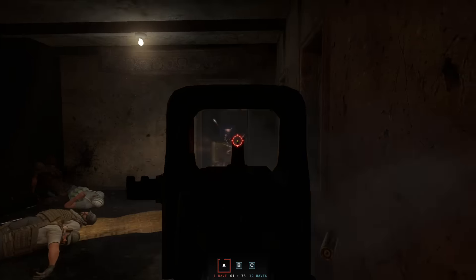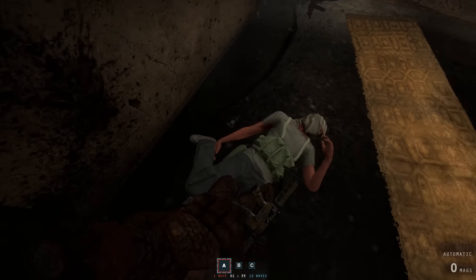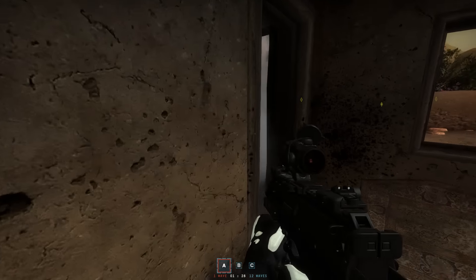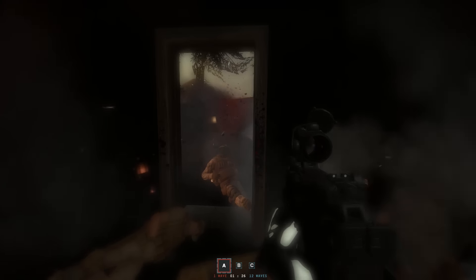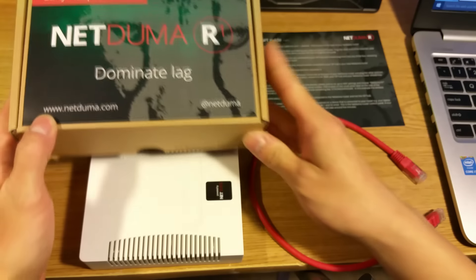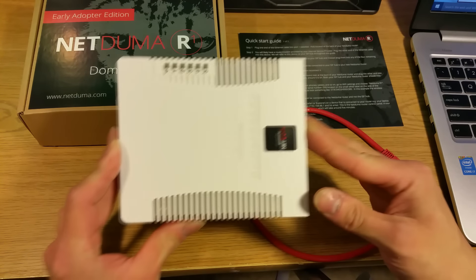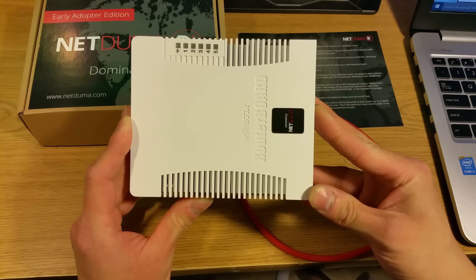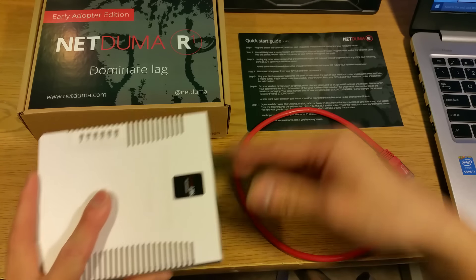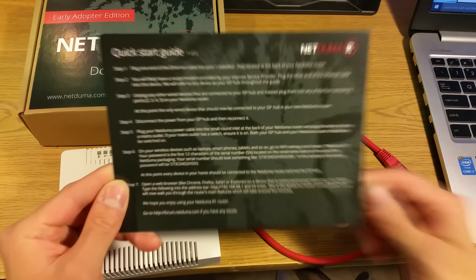So what makes a gaming router a gaming router? With many electronics — and headsets are the worst offenders — the gaming branding is just exactly that: branding, with cost and performance significantly below comparative value to other electronics without the gaming branding. Does the NetDuma R1 continue the trend of overpriced peripherals, or are its features actually worth paying the premium for instead of opting for a more budget-minded option?